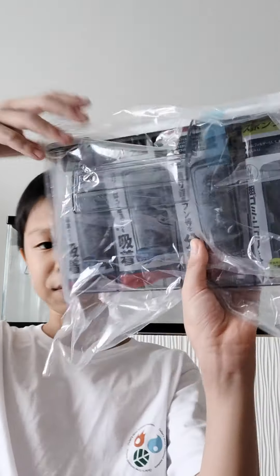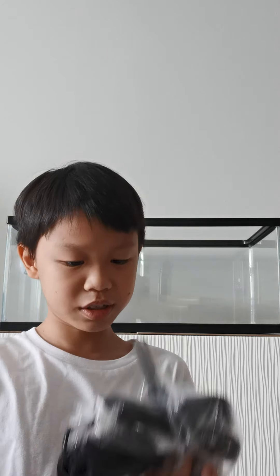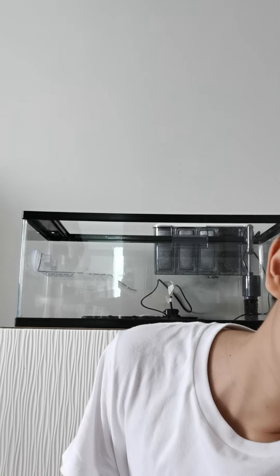Now we're gonna open this filter box. Inside there's instructions and a pipe thing. I'm gonna read the instructions and pause so the video won't be so long. Okay, I put the filter in — just drag it there.